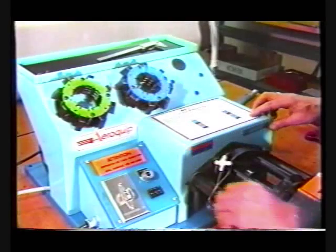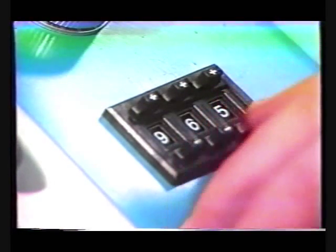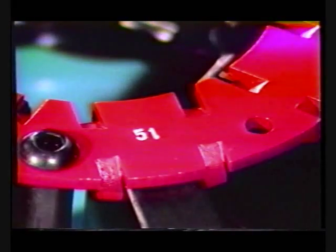Set the digital crimp diameter encoder by simply pushing the buttons for the correct numbers to appear in its windows. The color coded die cage is also identified by the number stamped on it.